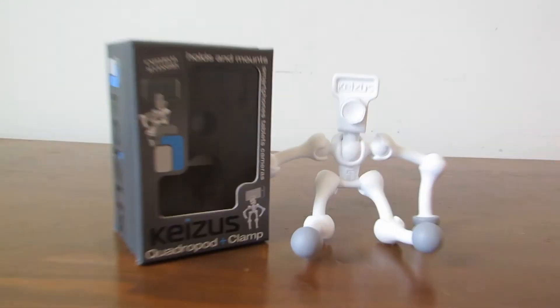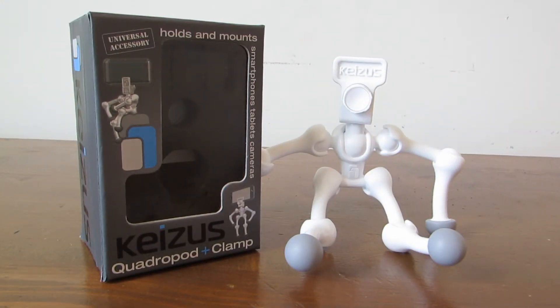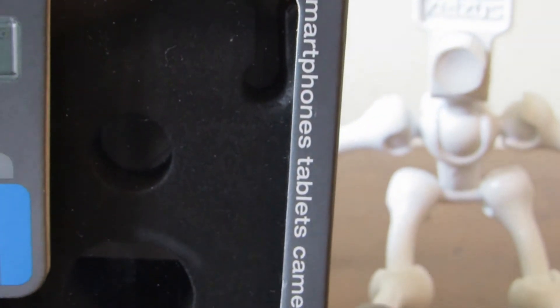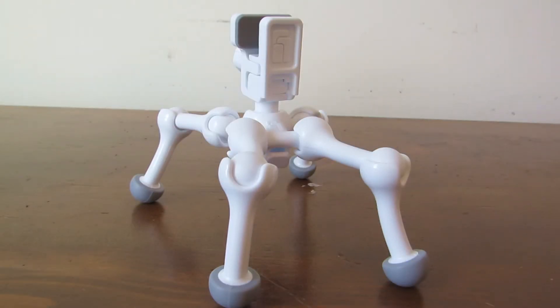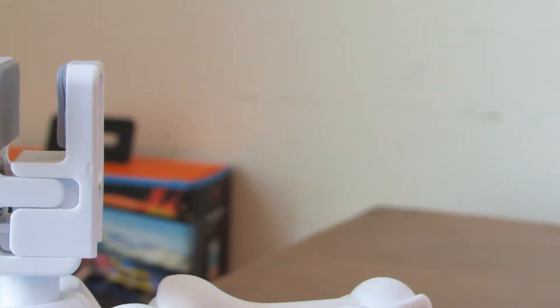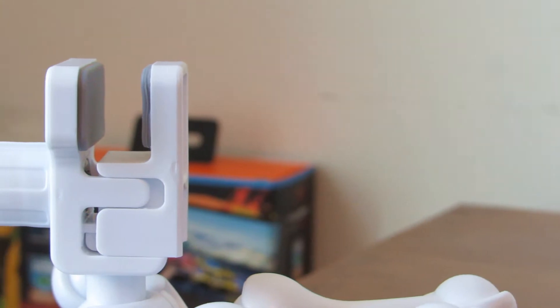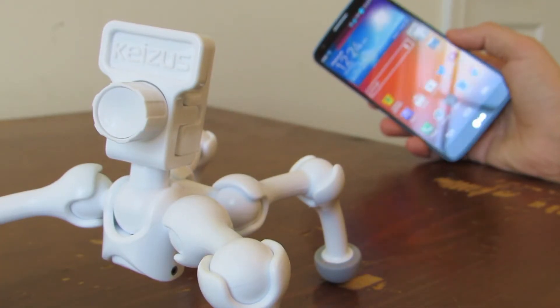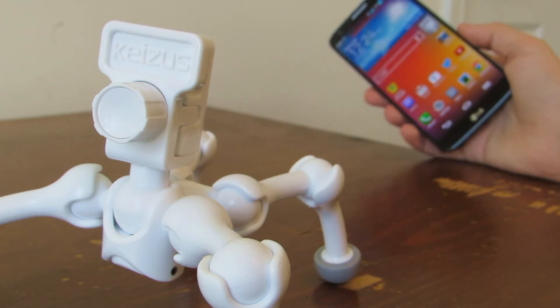Hey, what's going on guys? Today I'm going to be showing you a very cool product from Kaisis called the Quadrupod. The Quadrupod works pretty much like a tripod for your phone, except that it does have four flexible legs. On the top it has what Kaisis calls the clamp, which is where your phone is going to be held. It is a universal accessory, so it does work with the iPhone 5S, Galaxy S4, and even the